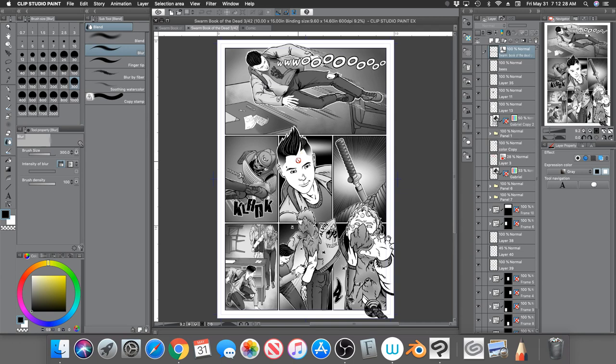You can see here on the first panel this character Gabriel — his elbow is popping out of the frame, and in the third panel his hair is popping out to the side of his head. I do that just to give it a 3D feel, to make it seem like it's popping out. I think it adds an artistic value to it.